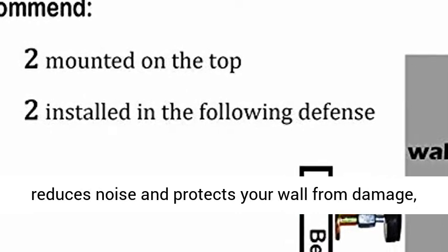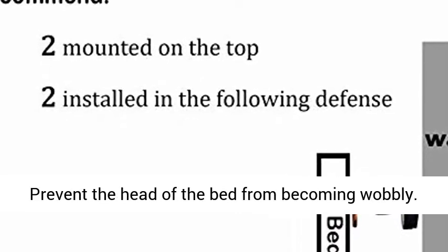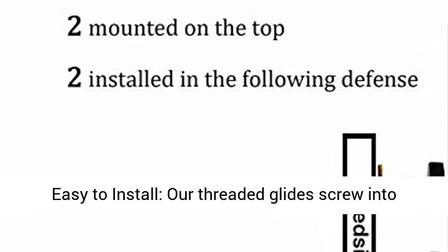Wall Protection. The EVA cushion effectively reduces noise and protects your wall from damage, and prevents the head of the bed from becoming wobbly.